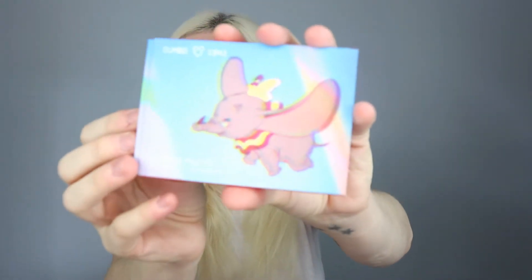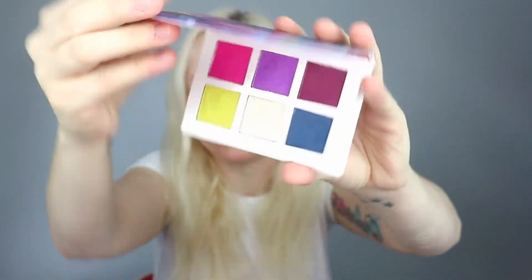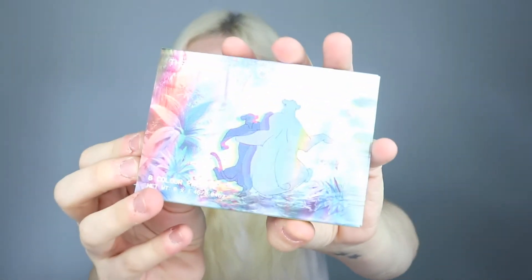I'll just quickly show you the inside of the palettes if you haven't seen them. So this is what Dumbo looks like — I think it's most people's least favourite out of the three. This is what Alice in Wonderland looks like; I do have a video on that one, I will link it down below. And then onto the one we'll be using today — the Jungle Book one.